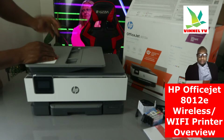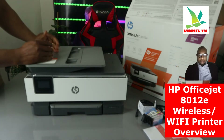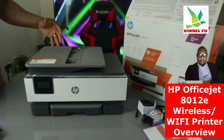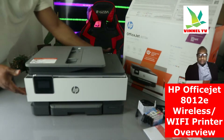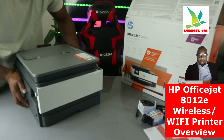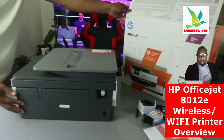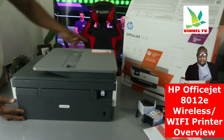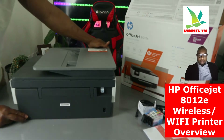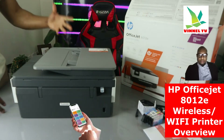This printer comes with a six-month ink trial included, but you need to register at HP Instant Ink dot com. It will help you increase your productivity — it's very smart and saves time using shortcuts, best-in-class print app via HP Smart app, with enhanced security.